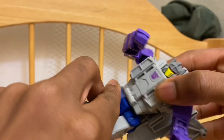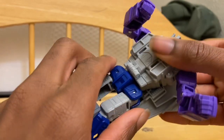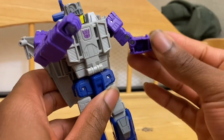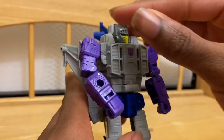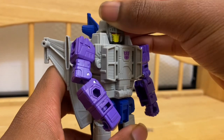There's waist articulation but it's super tight. The arms bend to maximum and there's a wrist swivel. There's also a bicep swivel. The upper half is basically like Siege Spinister — up and down and side to side.